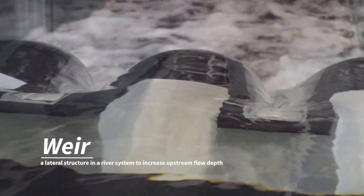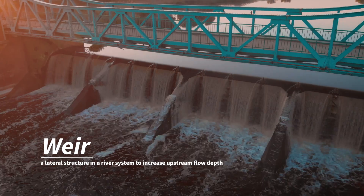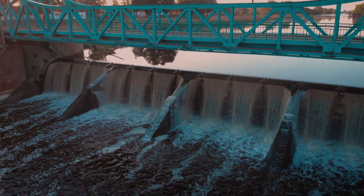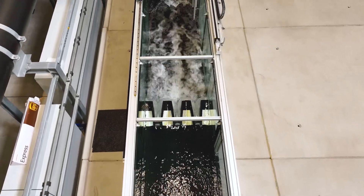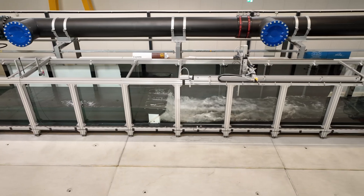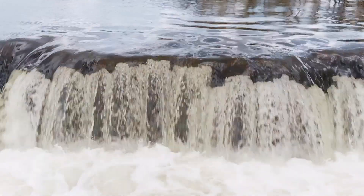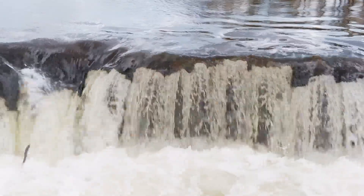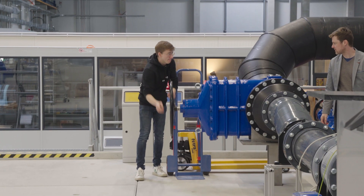A weir is a lateral structure in a river system, used to increase the upstream flow depth. You can use these to reduce velocities and increase the flow depth. With this head you can also create energy, but on the other hand you must take care, for example, for aquatic species like fish that they are able to climb upstream. So they can be structures of conflict, and you must take care to fulfill all the requirements.